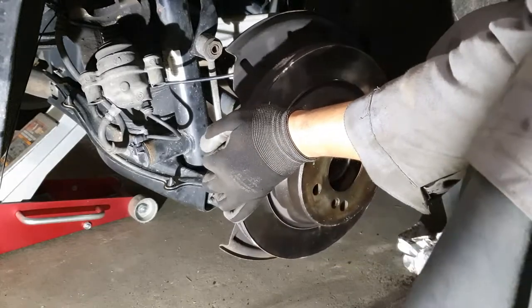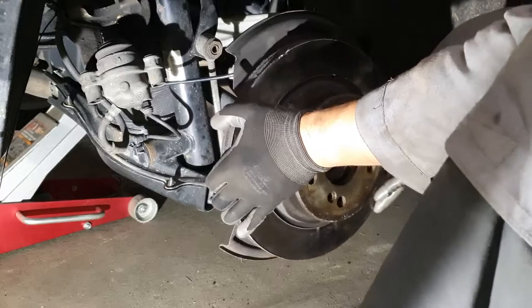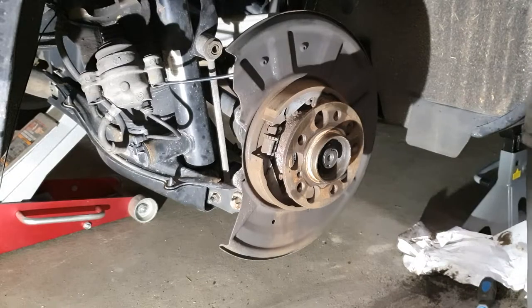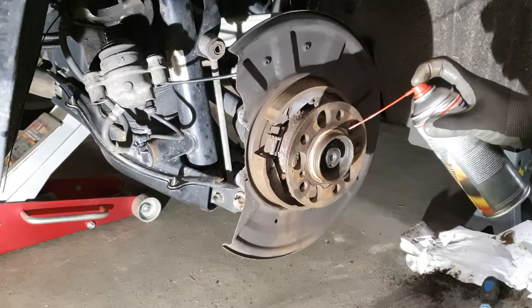Look — after removing it, it goes back in no problem. Nice and loose, and it can even rotate. So yeah, it was corrosion. It is really important to do some nice maintenance.